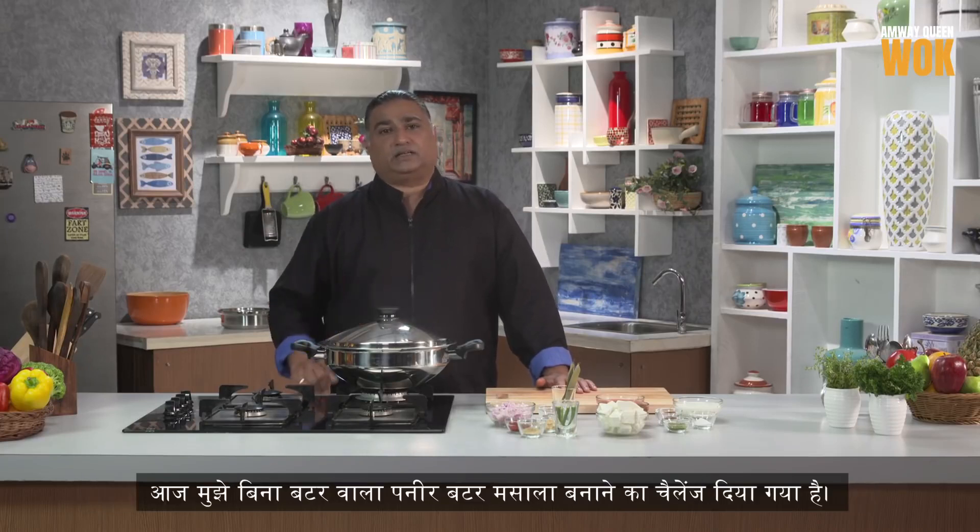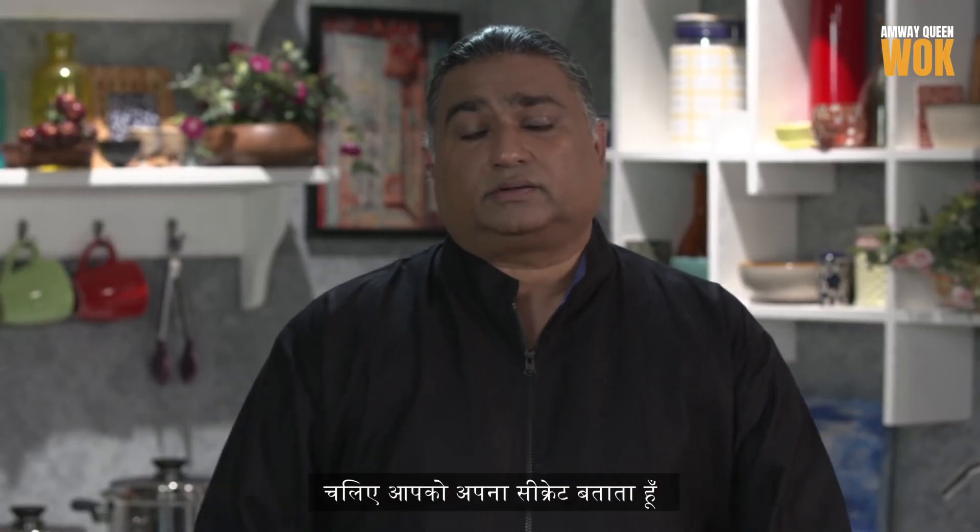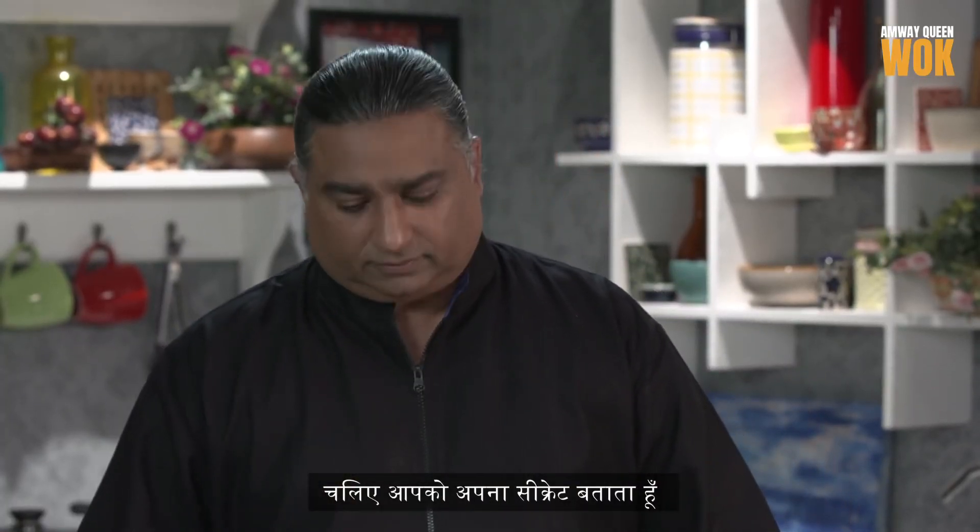Hi, I'm Chef Sanjay Pawar. Welcome to my Amway Queen Kitchen. Today I'm facing an interesting challenge — I have to make paneer butter masala without any butter. But how do I do this? Let me share my secret: my Amway Queen Wok. Let's begin.